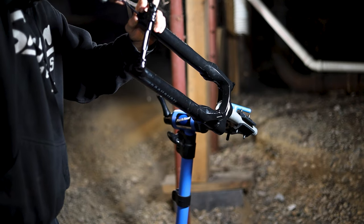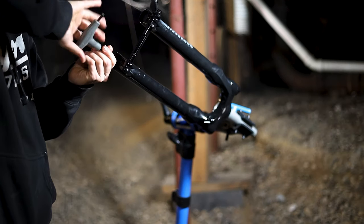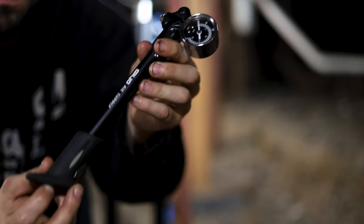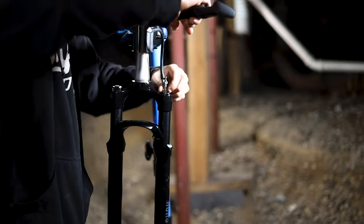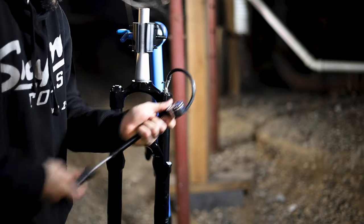Once your oil is added, you can push the lower legs up to the shafts and reinstall your lower leg bolts. Reinstall the rebound adjuster and add your air. Grab your shock pump and add your desired or recommended air pressure into the air shaft. If you don't know what to add, there will usually be a chart on your lower leg you can reference.